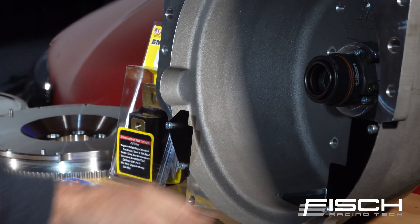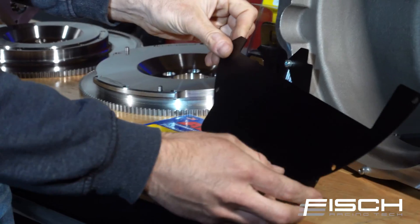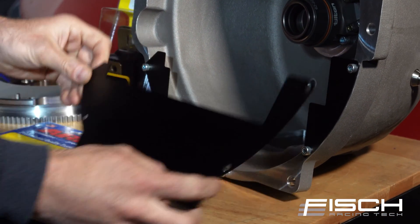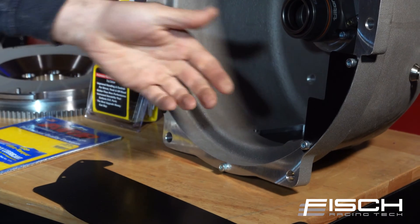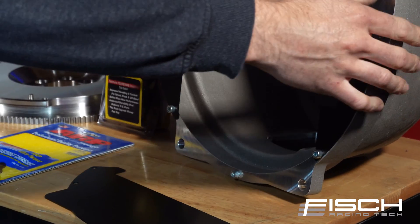A cool feature that we have for front and rear sump applications: if you're running front sump, we've got this aluminum anodized plate that closes up the gap that would be there. If you're running rear sump, we've got these little corner pieces that will close off the remainder of the gap.